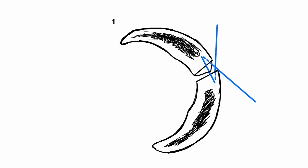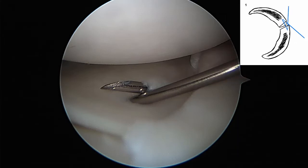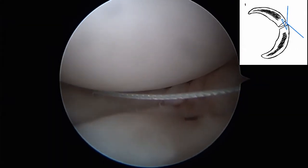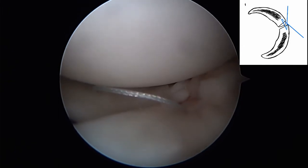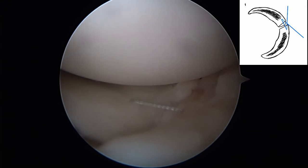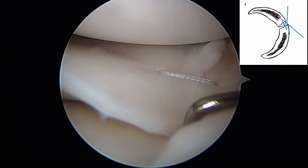The first suture is placed in a crossing horizontal mattress fashion. Viewing from the anterior medial portal, a spinal needle is used to hold the meniscus in place while an outside-in meniscal mender needle is inserted just posterior to the tear. An O non-absorbable suture is shelled through. The process is repeated for the second needle pass exiting just anterior to the tear and the remaining suture limb is shelled through. The crossing suture applies force vectors on the meniscus that bring the posterior leaflet anterior and the anterior leaflet posterior, creating an excellent reduction of the tear.